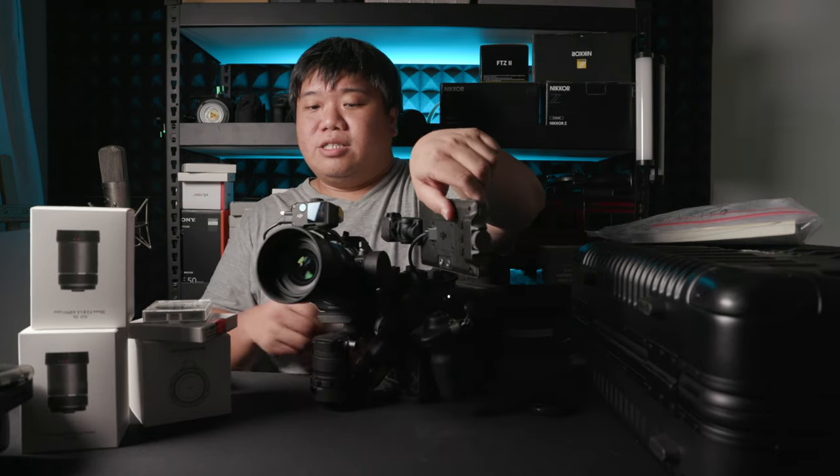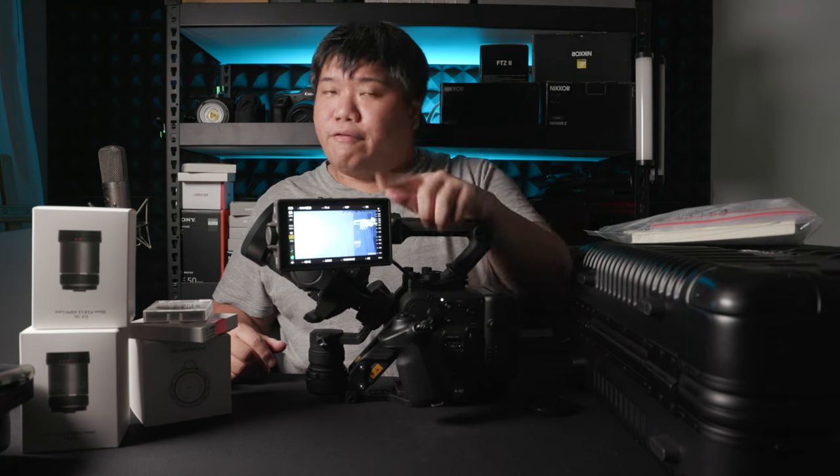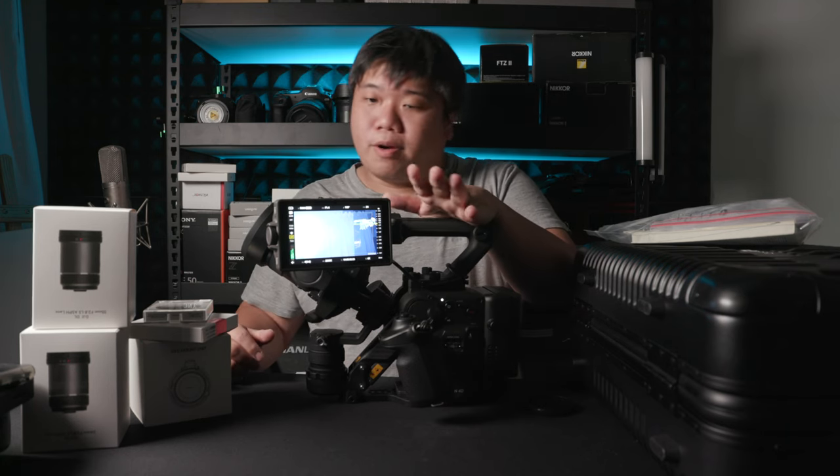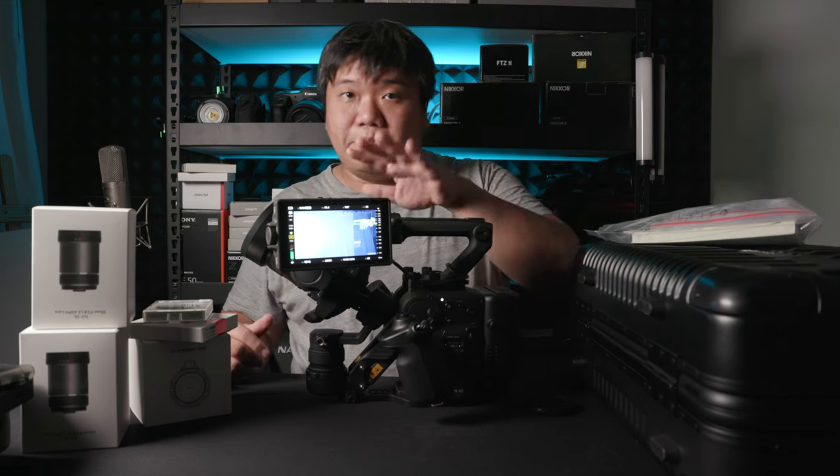The LCD is really, really nice. It is 5.5 inches, really big and really bright. In daytime you can easily frame with this LCD — no problem. This is probably the brightest and nicest LCD I have ever seen on a camera, compared to Canon cinema series, DSLRs, or mirrorless cameras. This is probably the best LCD ever.